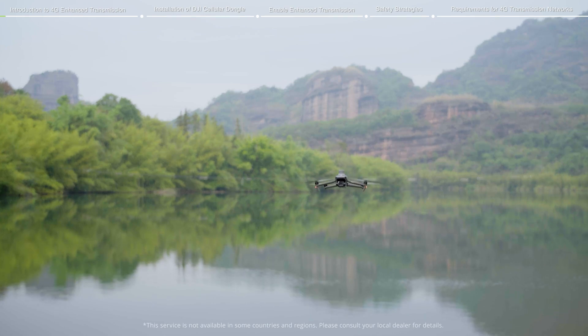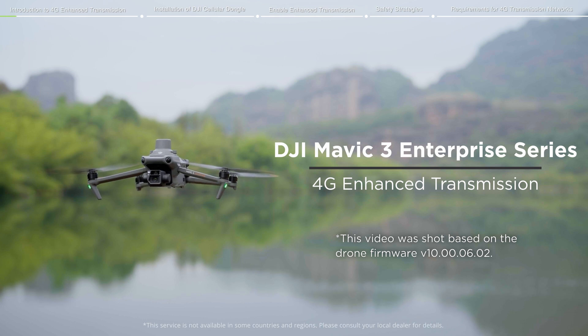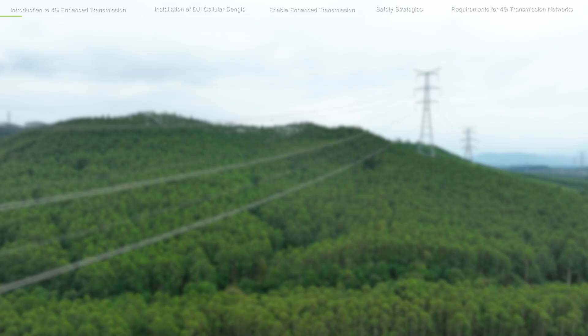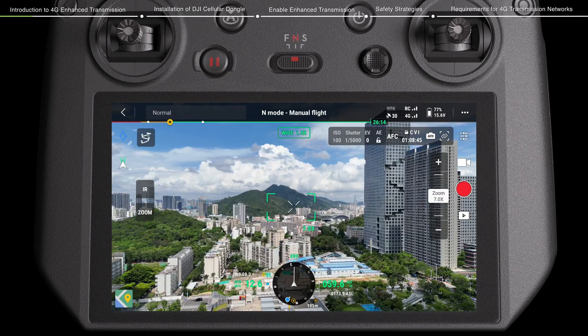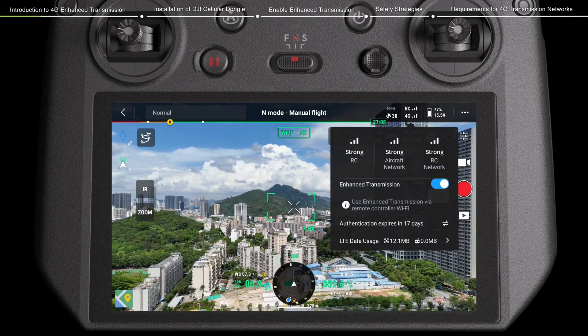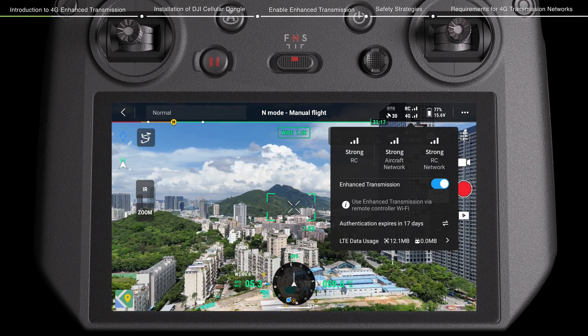Welcome to our tutorial video for the DJI Mavic 3 Enterprise Series, where we will show you the 4G Enhanced Transmission feature. The 4G Enhanced Transmission is the technology which combines OcuSync Transmission and 4G Automatic Enhanced Video Transmission technologies.